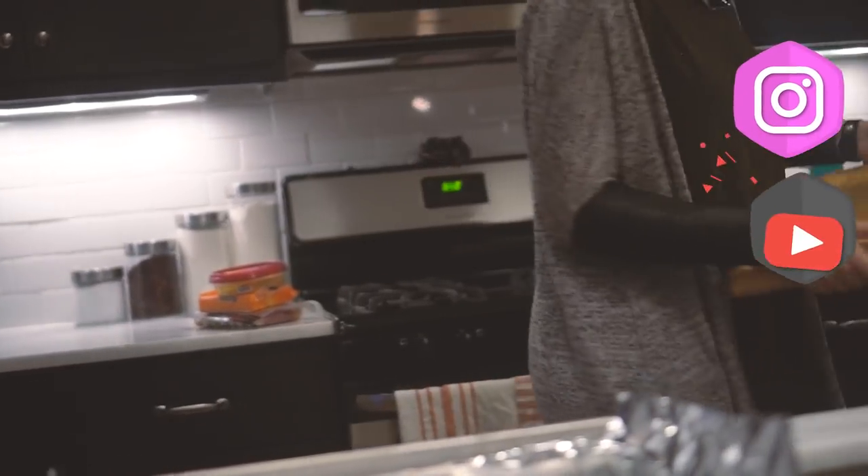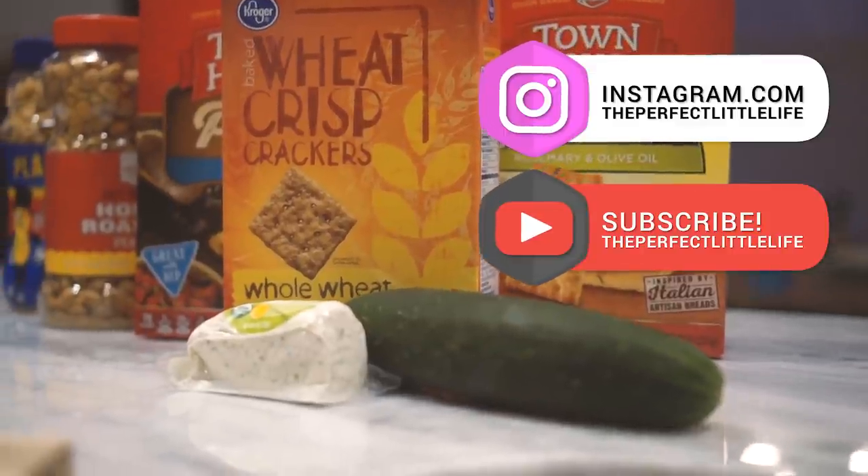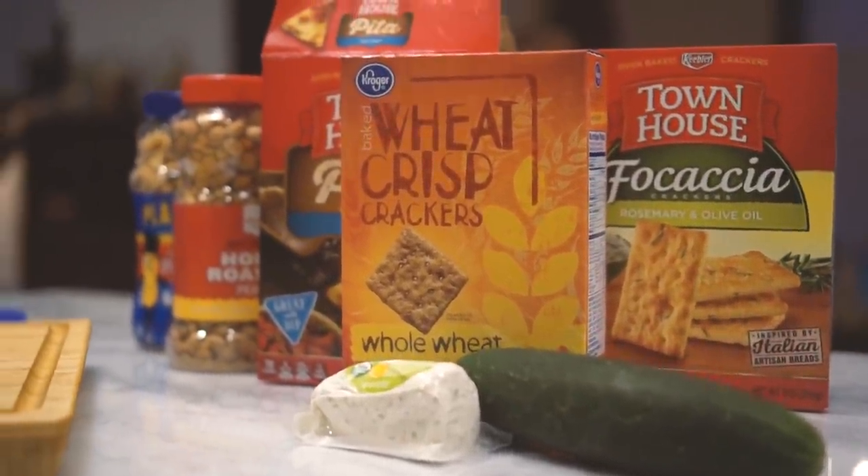One of my favorite party go-to's is a simple charcuterie board. So when my brother had a housewarming party and asked me to help at the last minute, I knew we could throw one together.